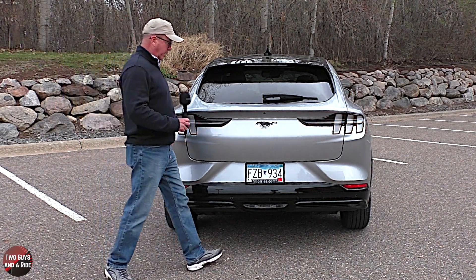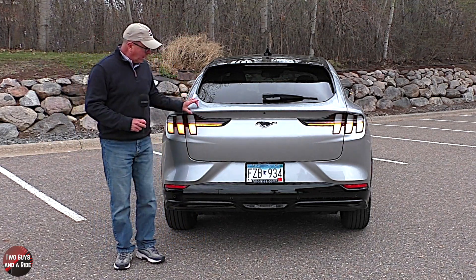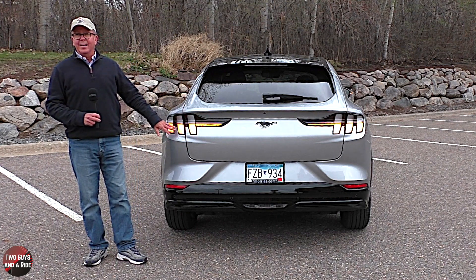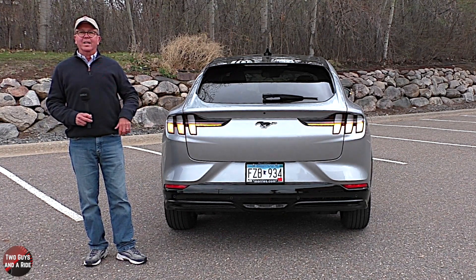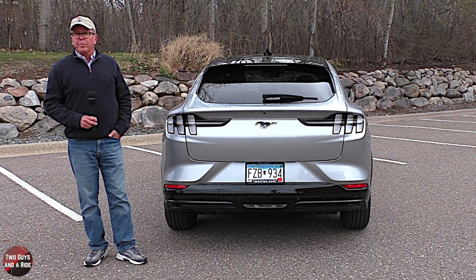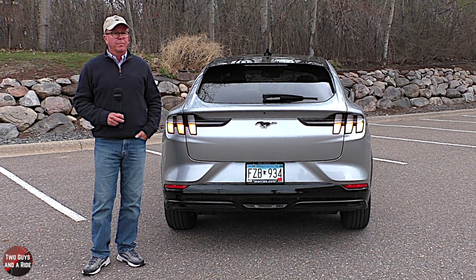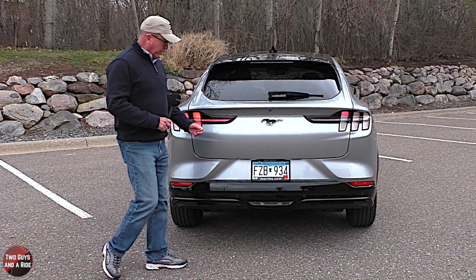It's a hands-free liftgate with foot-powered kick-open. I like the lip spoiler and the galloping pony logo below. The full LED taillights feature sequential amber turn signals with the classic Mustang lighting design that echoes from the front end. It's a body-colored rear bumper with a black rub strip fascia accent. Down below in the middle are the backup lights — and of course, no tailpipe, it's electric.